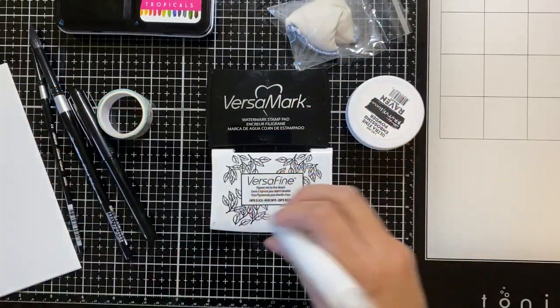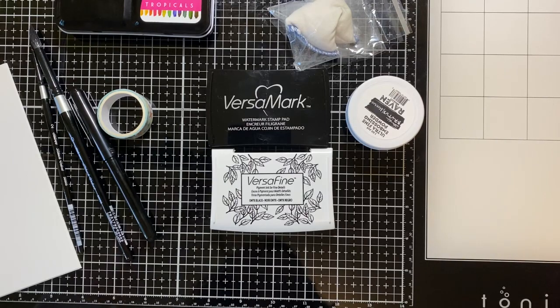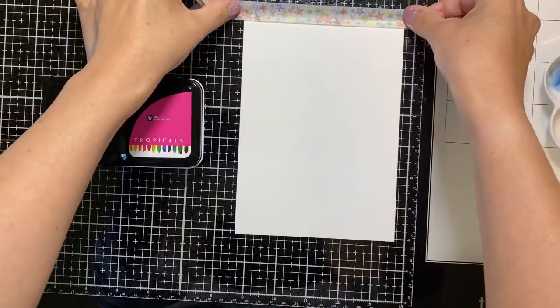To glue down everything you'll need glue — I'm using Gina K Connect. Okay, now let's get started.